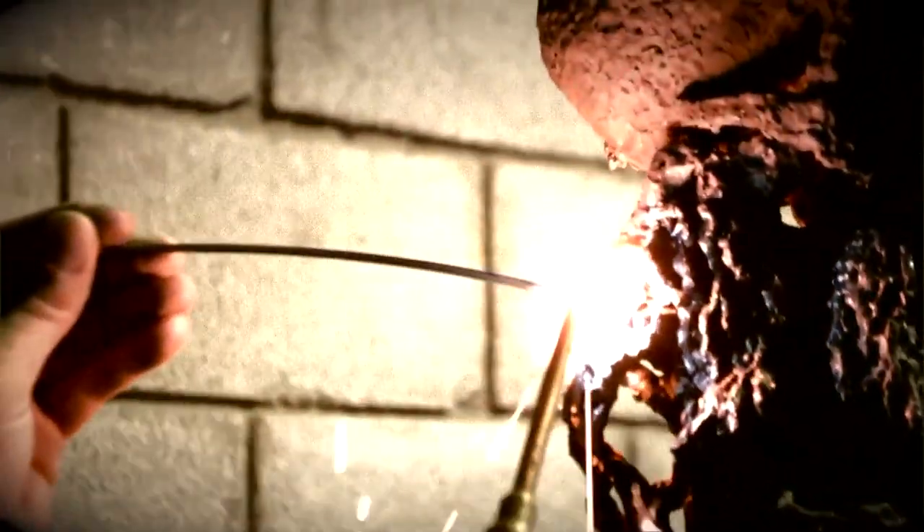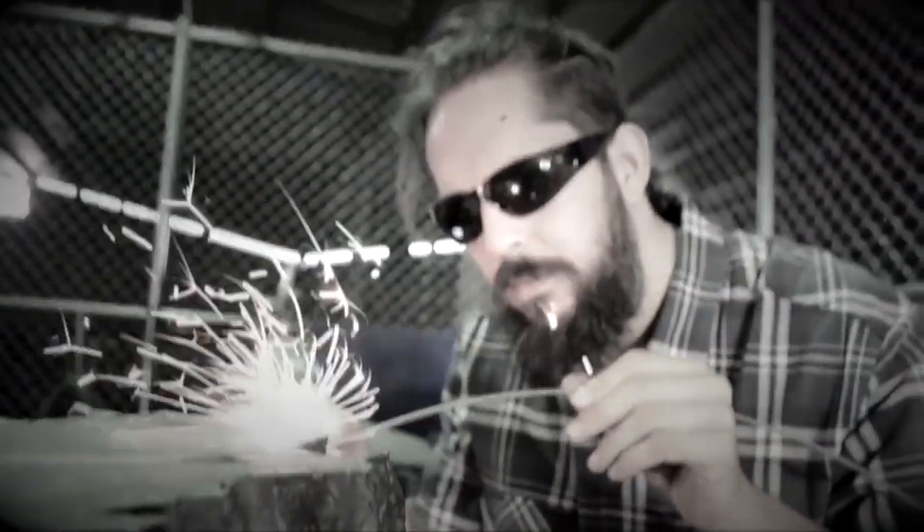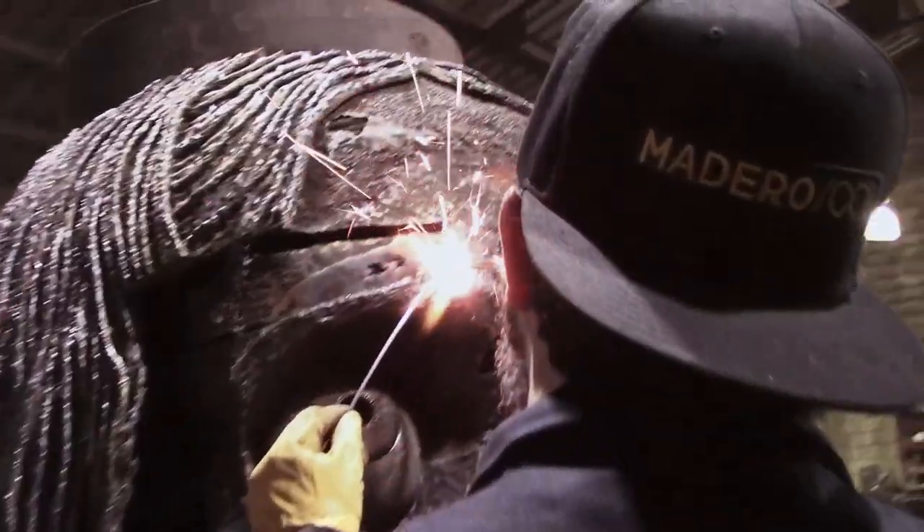Never done any laser welding or laser cutting in my life. My favorite thing about welding is just being able to manipulate all metals. This is what I do. This is what I love.